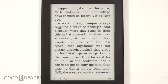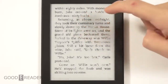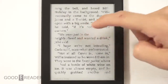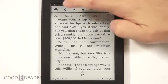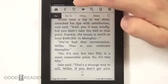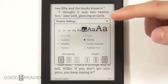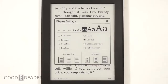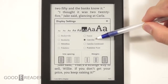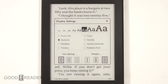Let's take a look at the reading experience. We have Sycamore Row by John Grisham. Page turns are very clean, with full refreshes every six to ten pages. Under text options — which is probably the most-used menu — you have size, margins, line spacing, and fonts. In the Paperwhite 2, Cecilia was the default font; now we're on Bookerly as the default font. Here are the differences between the two fonts.